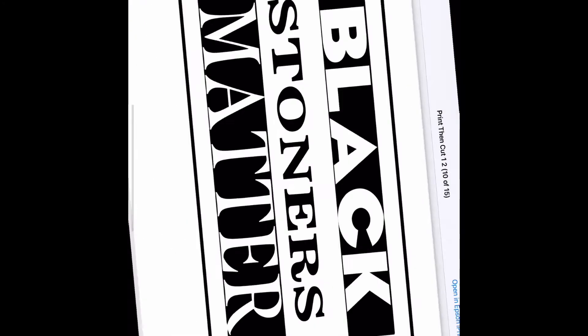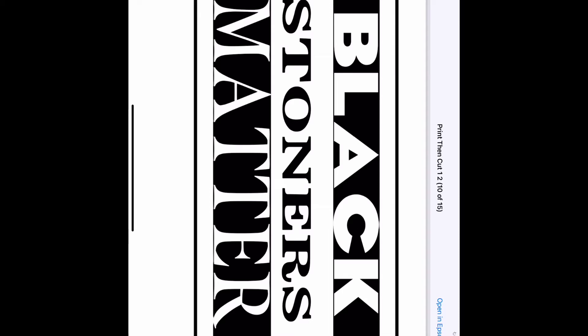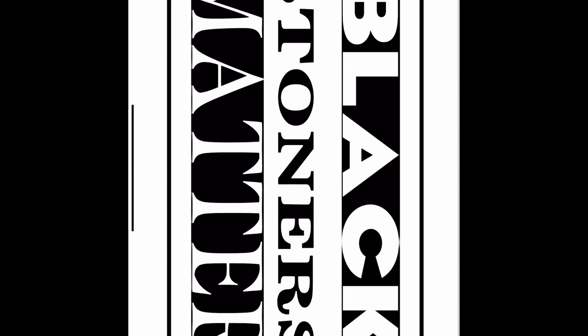Now the one thing about print then cut is that it actually saves your file as a PDF. So tap on it first to make it bigger and full size, and then boom — screenshot.